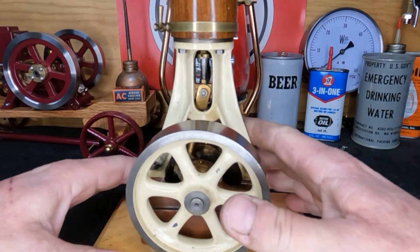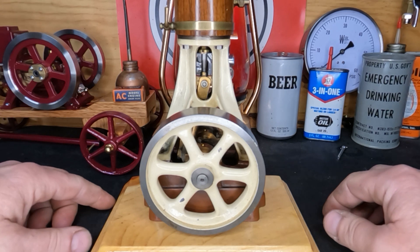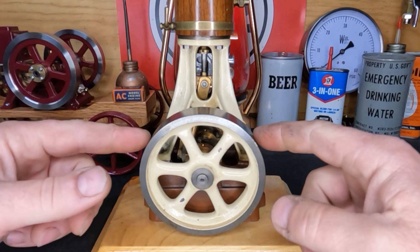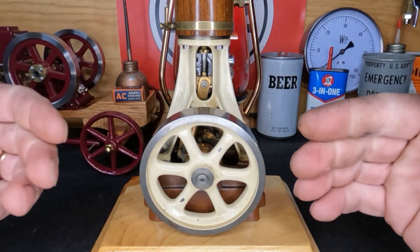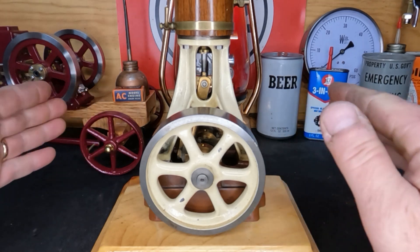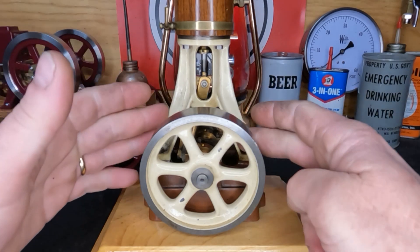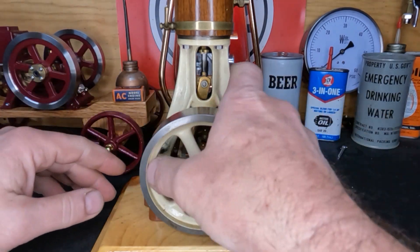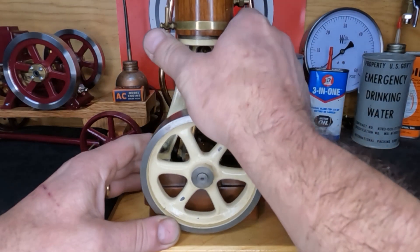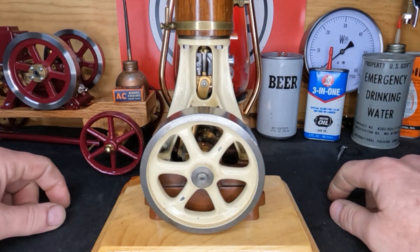Let me get this mounted to a board so that way it's a little more stable. We're gonna put some air to it and see how well it runs — if it runs — and then figure out what's being stiff. We'll rip it apart, go through it, clean everything, make the adjustments necessary, and then I will take it back apart and we're gonna repaint it. I'm not a big fan of the colors — please tell me down below in a comment what color you think we ought to paint it.